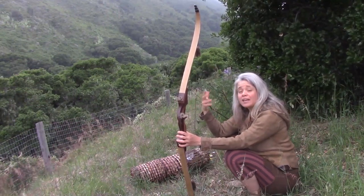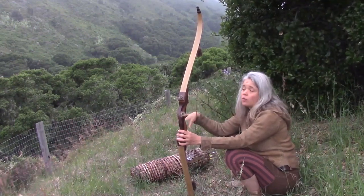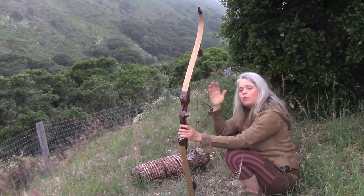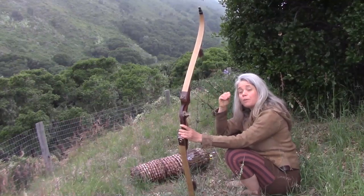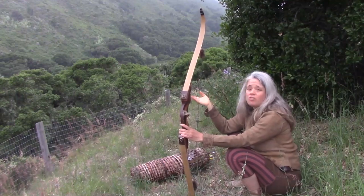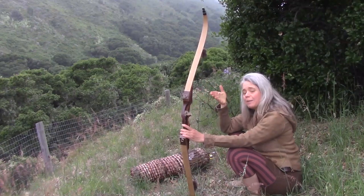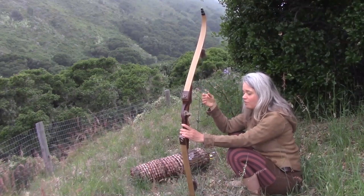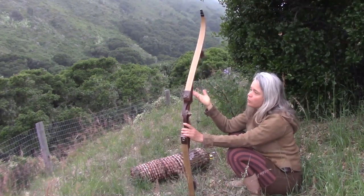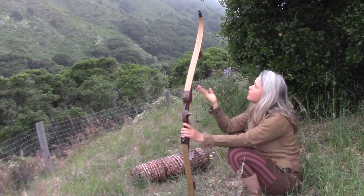I wanted to avoid a bow that was going to risk cracking, breaking, or stacking under really cold conditions. Stacking is when the wood fibers of your bow compress in a permanent way, which can cause a hinge and lead to a break. Most things are more brittle in really low temperatures, so it seemed like a good idea to go with the mostly wooden but fiberglass-laminate bow.